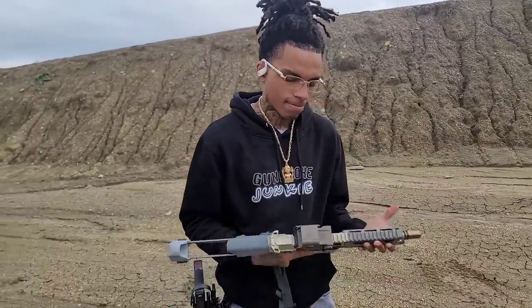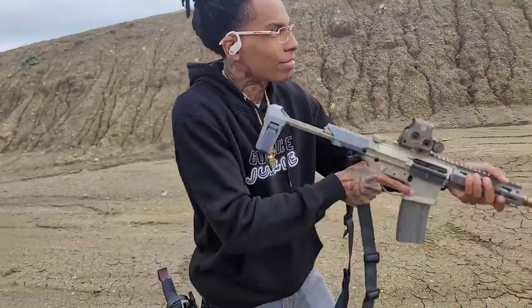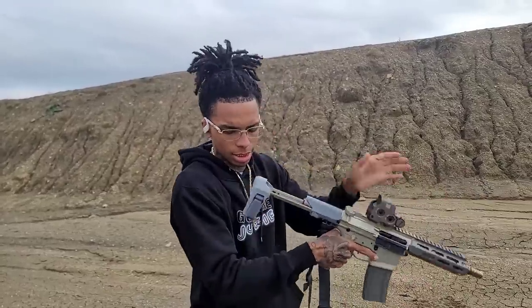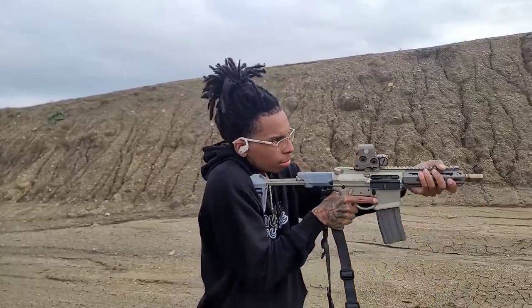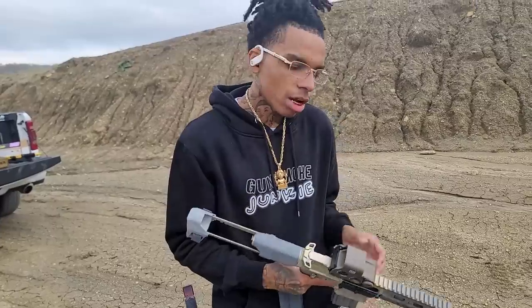Y'all might see something new on GHG's channel. Nah, I can only afford one 300 Blackout. That's crazy. I don't like this — the brace. I like the brace. And I think that's a proprietary brace strictly for Q. Did you sight it in? It's not — this is the first time shooting it. Bro, doesn't matter. At least get a laser or bore sight it. I should have did that.